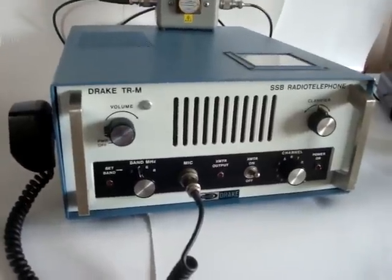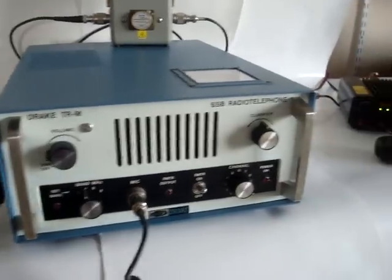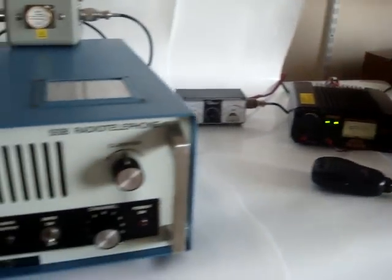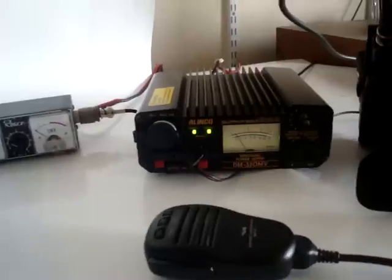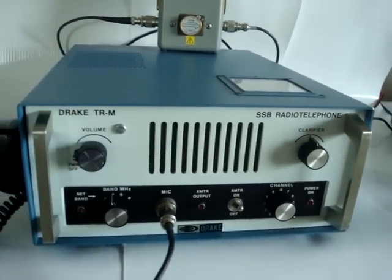I can demonstrate its function to you. It has 10 channels and they are all set up. I have a monitor transceiver, a Yaesu FT-817, that I have pre-programmed for these 10 marine channels. The radio is supplied from a Linco DM330MV power supply, which can supply 32 amps — and we are going to need that, as you will see.